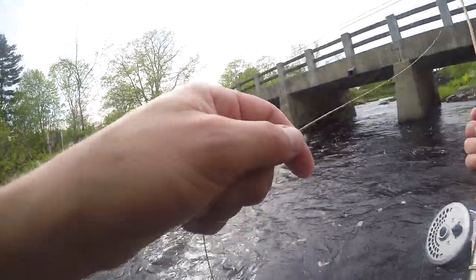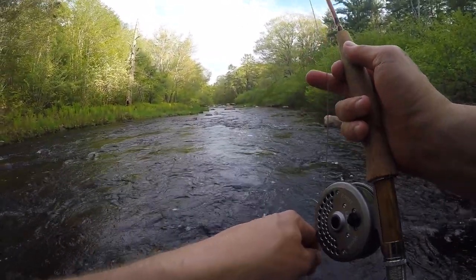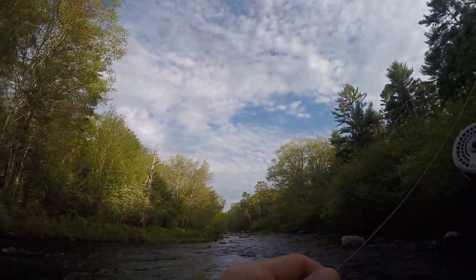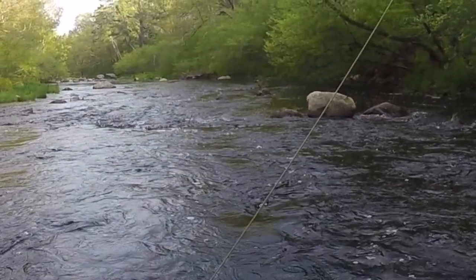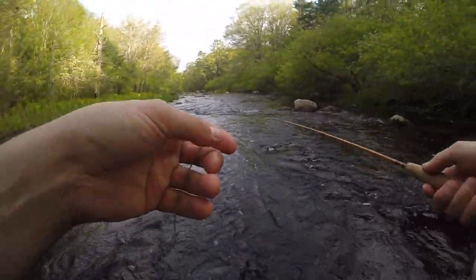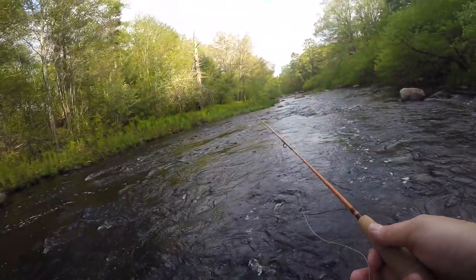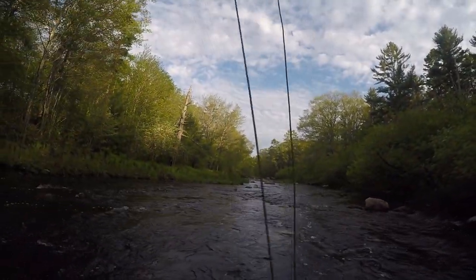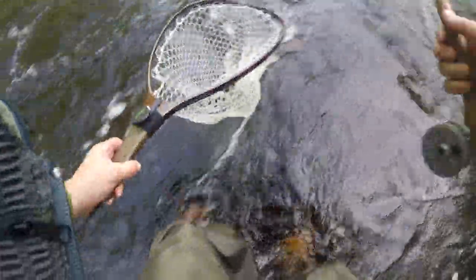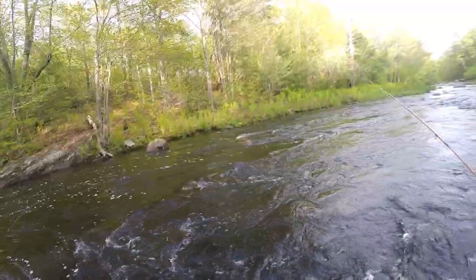Moving upstream a little bit. Alright, this looks like a decent spot. There's one — oh my god, came right out of the water for it! That was sick. There's one — another little brookie. 14 brookies.